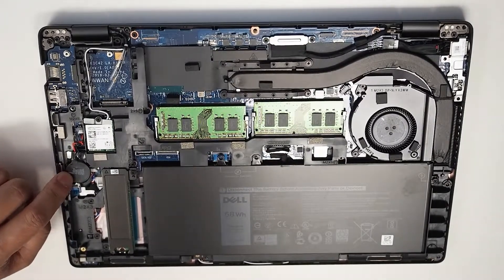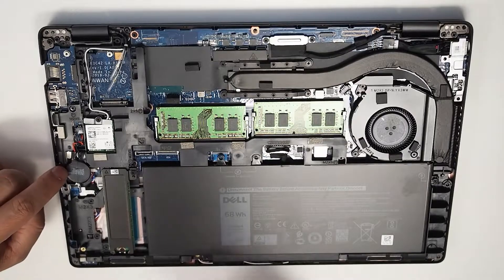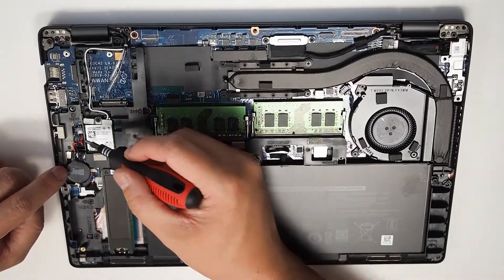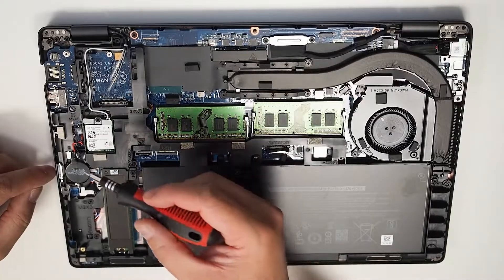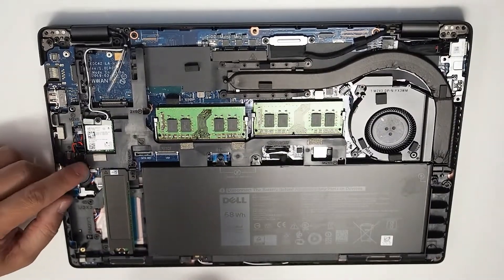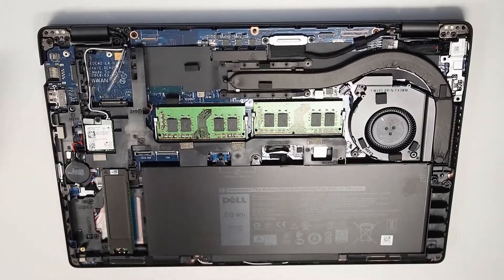Right after that, on the left hand side, is a CMOS battery. Pretty much if you've got BIOS or timing issues with the date and time, it's easy to reset — it's just a matter of taking this plug and flicking it out with a screwdriver, then plugging it back in. That usually resolves a lot of basic issues with the BIOS.